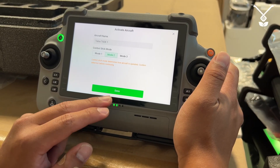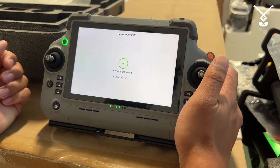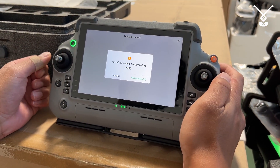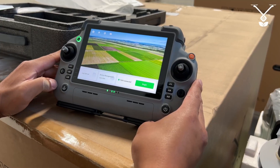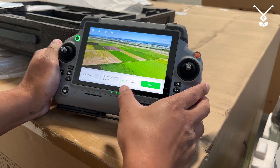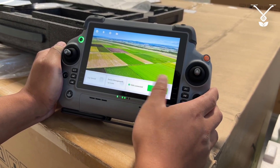Once you have that, click done and aircraft is activated. You'll be redirected — aircraft activated — and now it just needs a restart. Once your drone is restarted, you'll see right here T60X connected, and now we have permission to fly the drone.